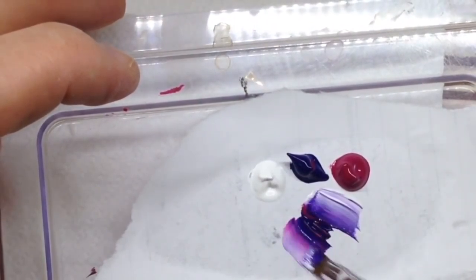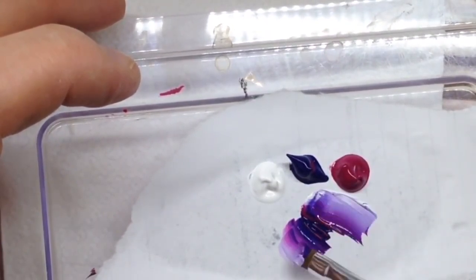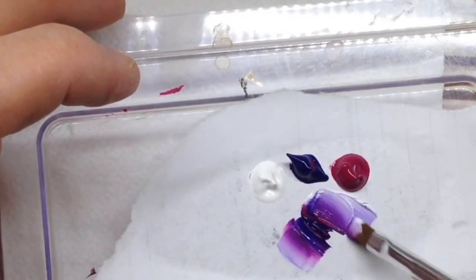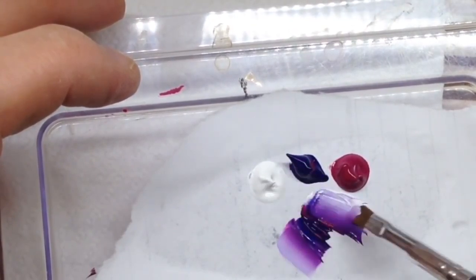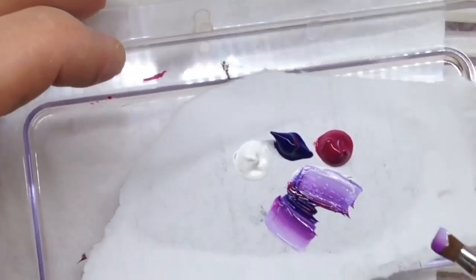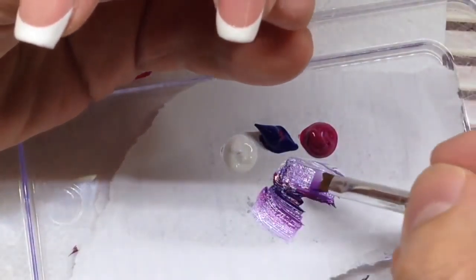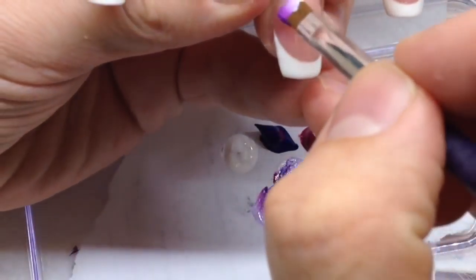Let's come back to the nail design. You see me mixing three colors — this will be a gradient of white, purple, and pink. I like the one-stroke technique because it's very simple.